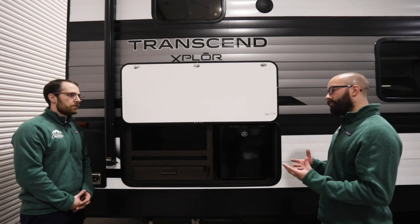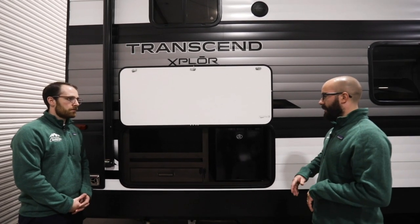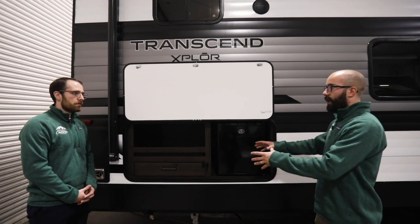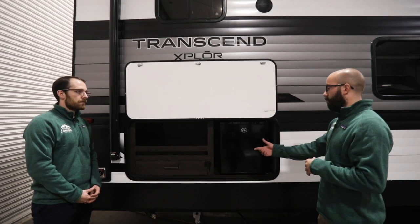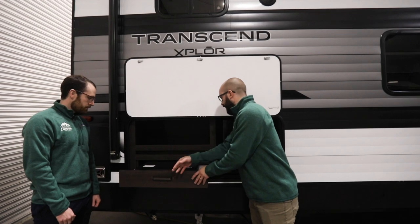So for the outdoor kitchen, nine times out of ten — if not ten out of ten — it's going to be for a pullout cooktop, so that way when you're set up, you open your compartment door and you can pull out your gas cooktop.